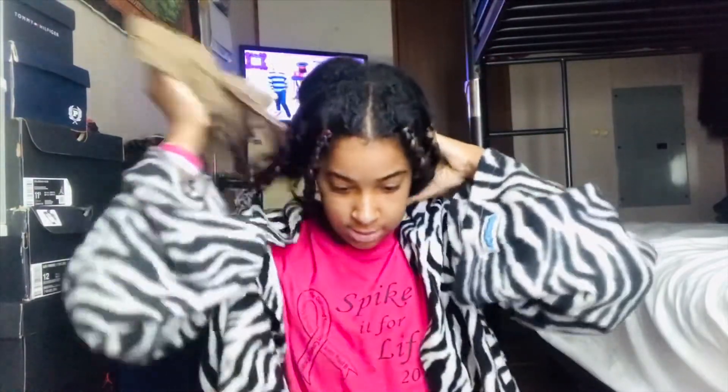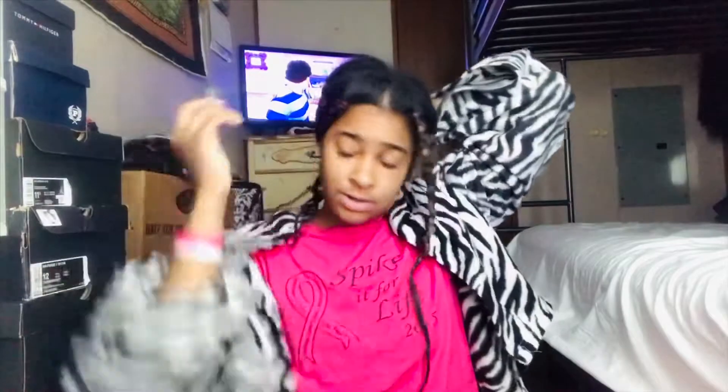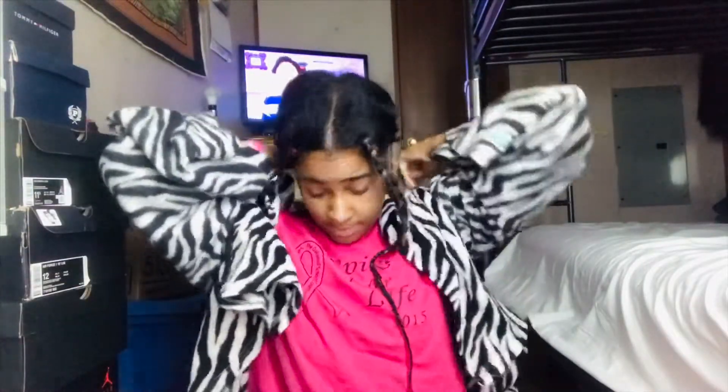I'm looking for a new look, new girl situation for like a week or two. Let's get started taking these out. I did these like one week ago, so I'm gonna do the front first. This is how they look though.